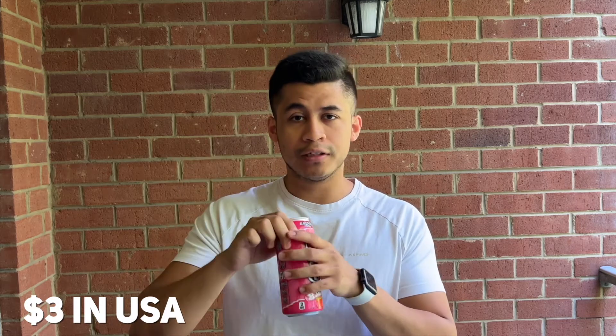If I remember correctly, this was around close to $3 in the US, so that's the pricing for you guys.